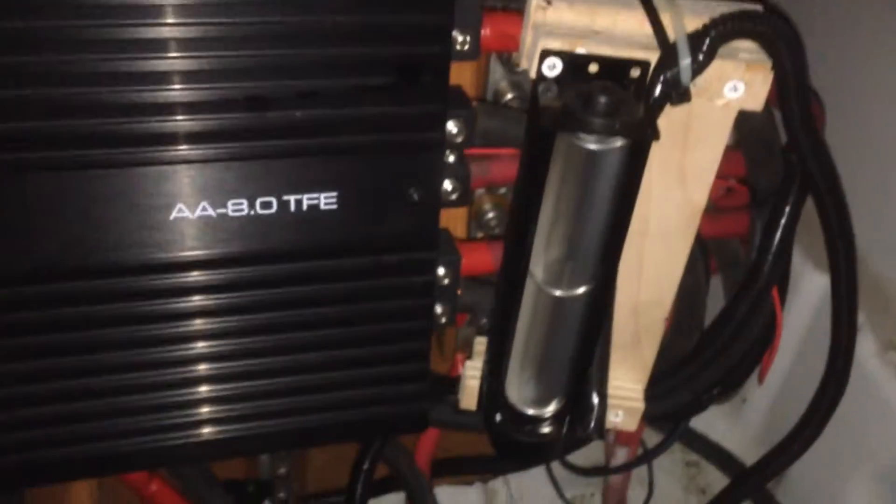I got this little fan right here. But I got some other things coming — I'm going to see if I can't get another push-pull configuration where it's going to be blowing across my amp.